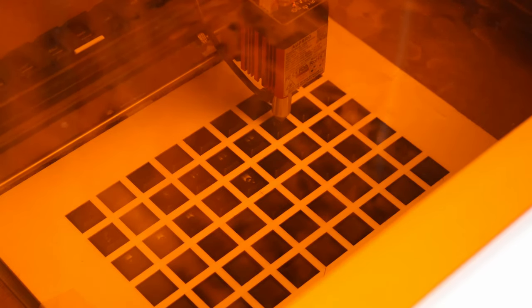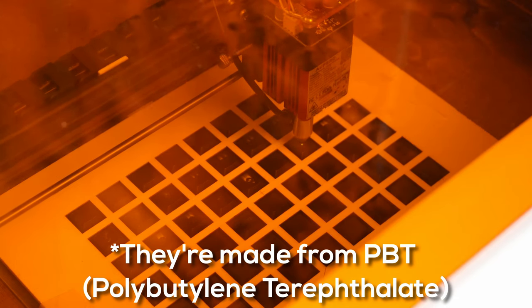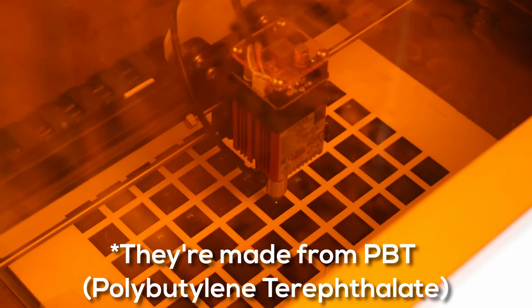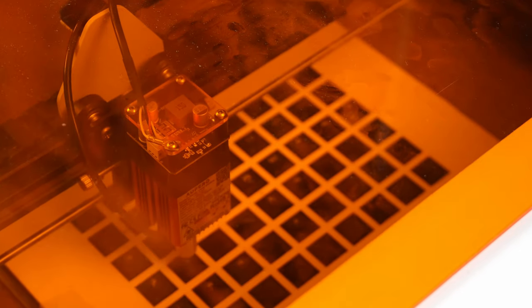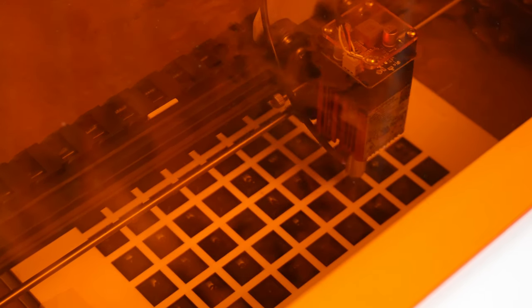I don't know if the plastic is toxic — it might be, it's polypropylene I believe — so I made sure not to breathe in any of the fumes. If you're going to do this, make sure to do your homework beforehand. It was quite easy to engrave and there's text on there, however it is still black — like you can read it but it's not super obvious.